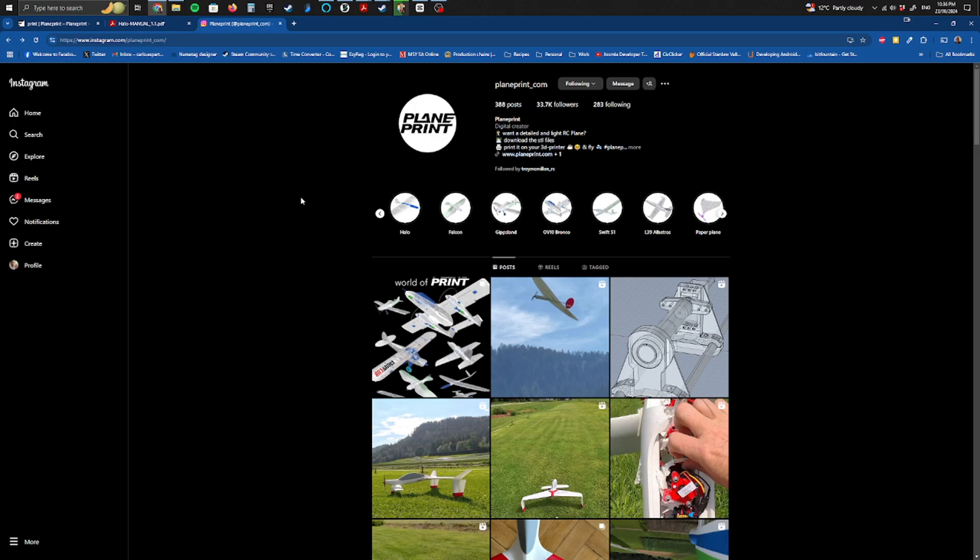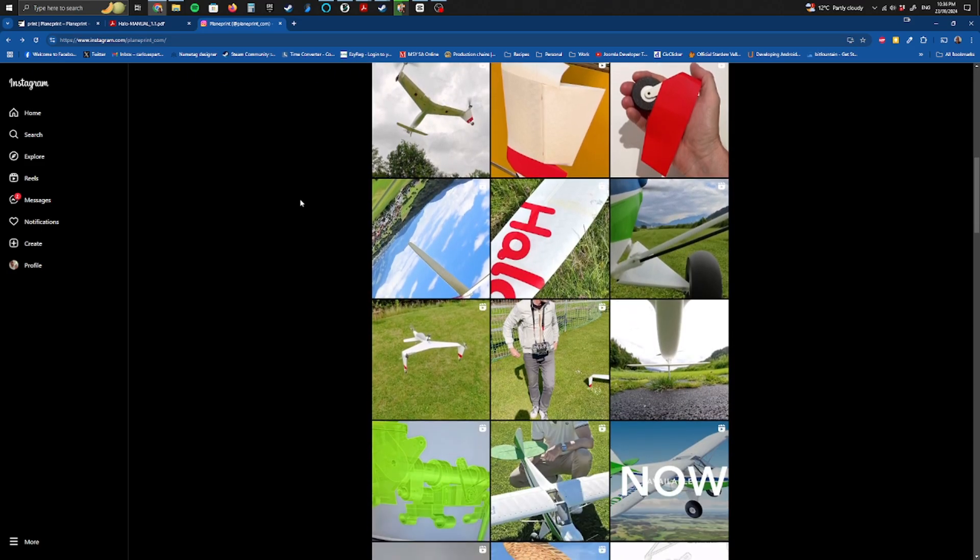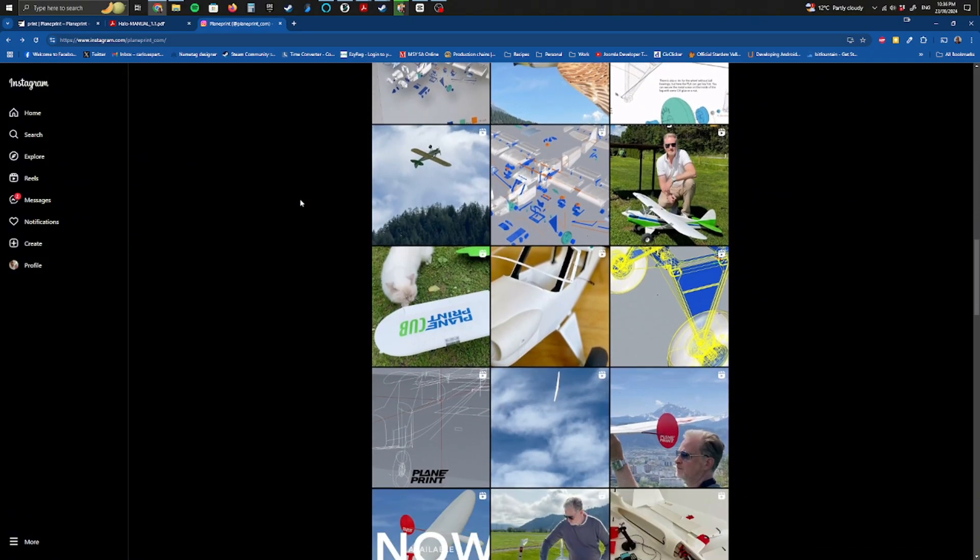The other thing I love about Plain Print designs is that not only are they really well designed, but they test them extensively. René, who tests in Austria — I'm part of the Facebook group — you can see his testing process and he really spends the time to test it properly. By the time you get the model and print it out, you can be really assured that when you fly it, it's going to fly well and as it's supposed to. And the good thing about this Halo is that it's actually quite capable no matter how much wind you throw at it.